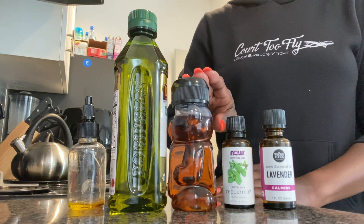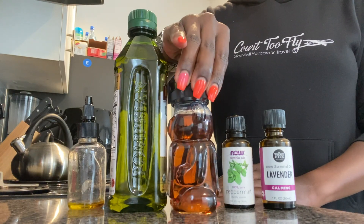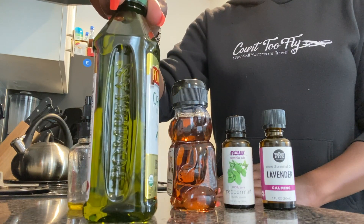Don't get too picky about the name brands of the products. I got this honey from the dollar store and the olive oil from the grocery store when it was buy one get one free.